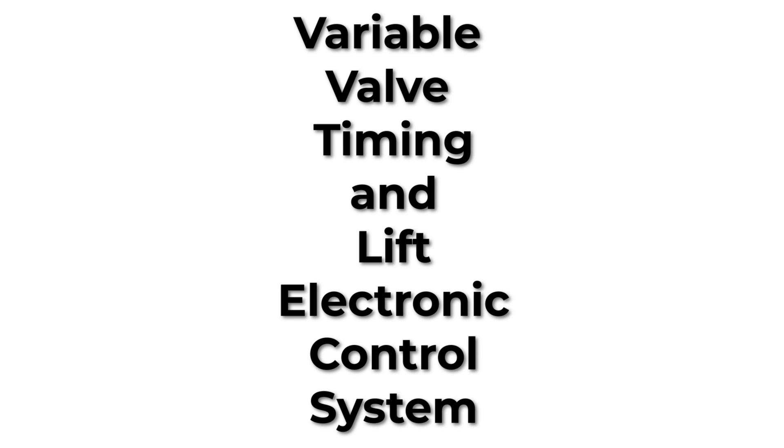Now that we have that out of the way, let's talk about what VTEC means. VTEC stands for Variable Valve Timing and Lift Electronic Control System.